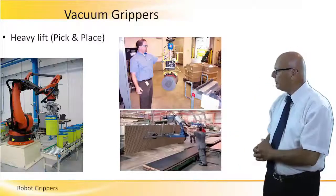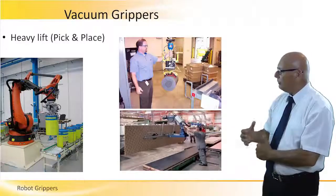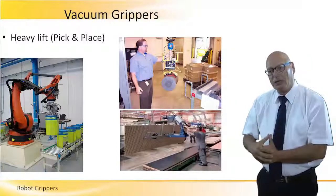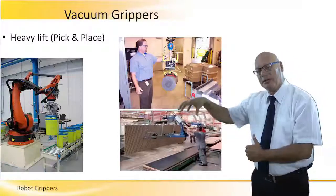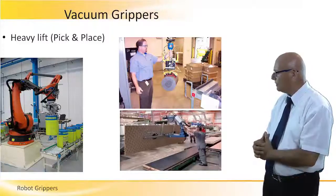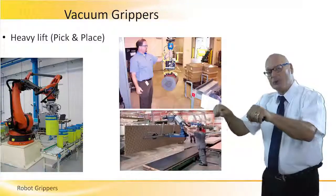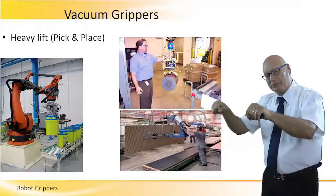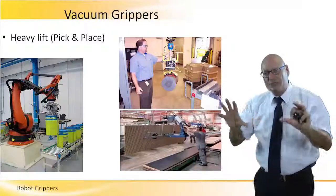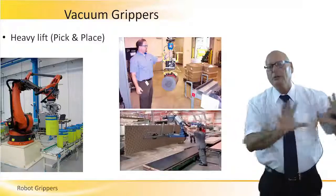The picture on the top right shows a person looking at a robot having a vacuum gripper holding a heavy thing — again, only for pick and place. The picture on the bottom right corner shows a person holding teaching arms of a robot, moving a huge heavy board using vacuum grippers from the pick point to the place point.